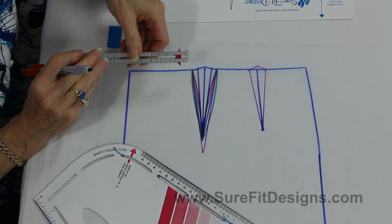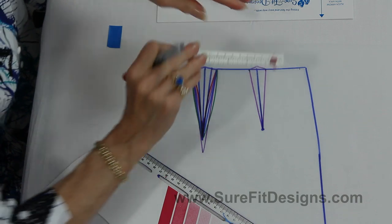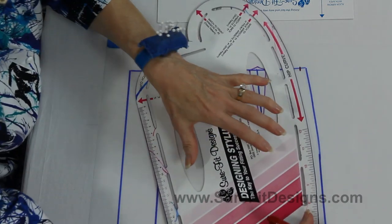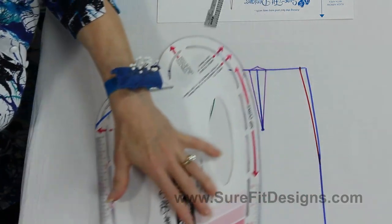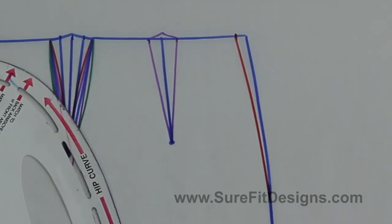Now you may or may not need that secondary dart. If you don't, the other option is to take off three-eighths of an inch at the side seam on both the front and skirt back pattern, then blend down or true into your existing hip line. You do this on both front and back so that you maintain the side seam as the same shape for stitching purposes.